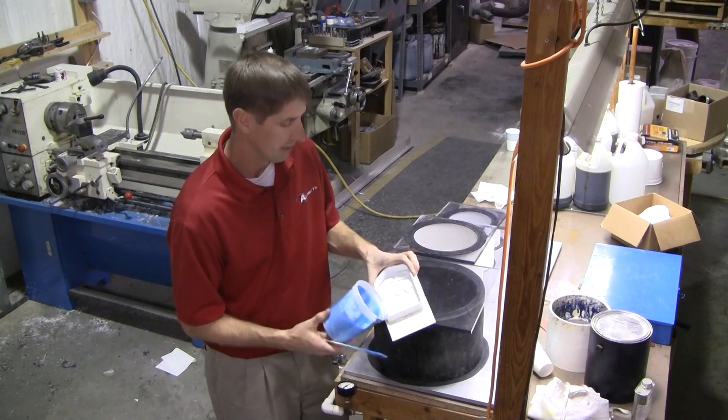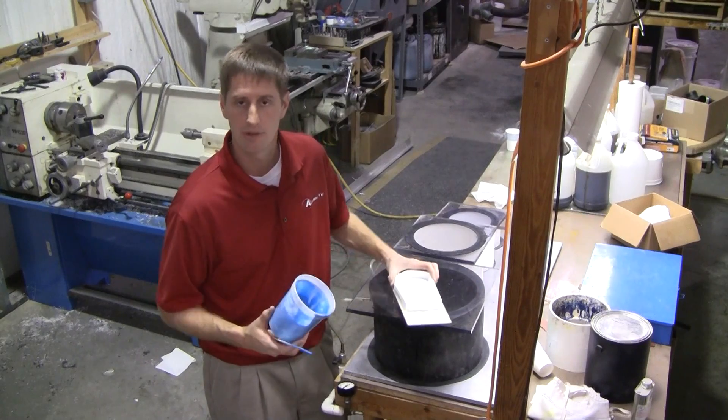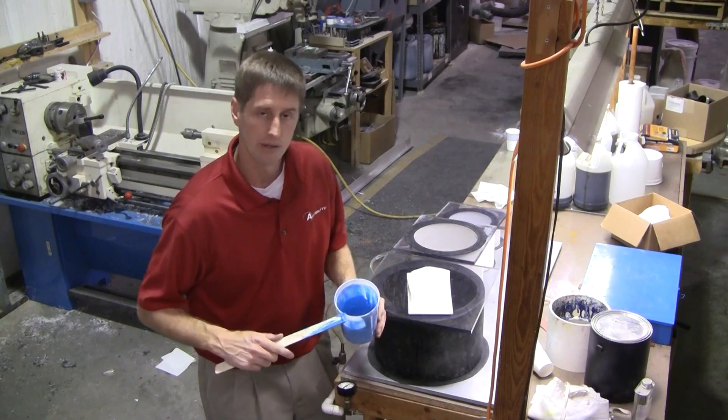In this case, we're making a mold of some scrimshaw pieces with some very, very high detail. That's why it's important to get the air bubbles out of it.